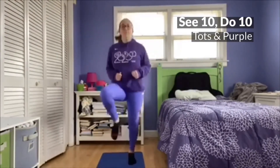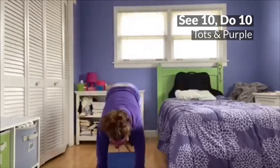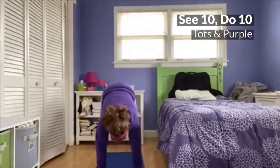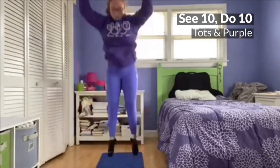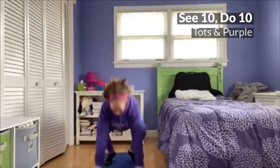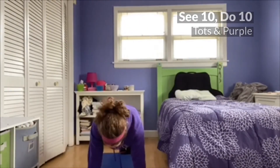For the Tots and Purple level, we're going to do 10 high knees on each leg and then go into 10 burpees, and then a 10 second boat hold and a 10 second push-up hold.